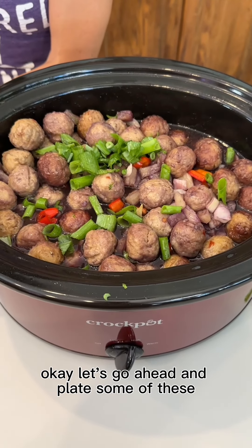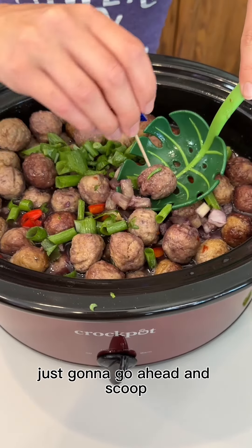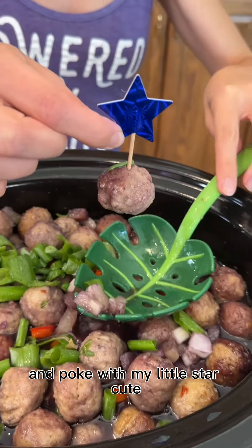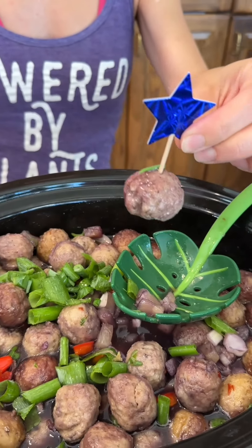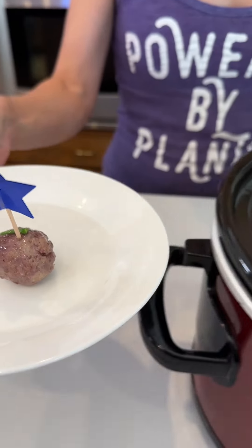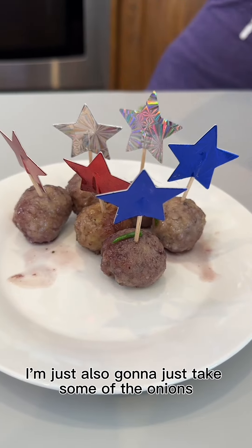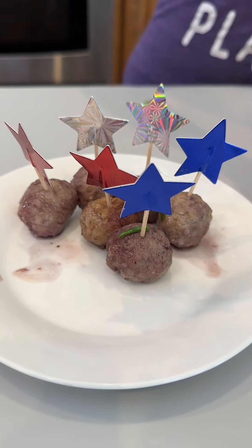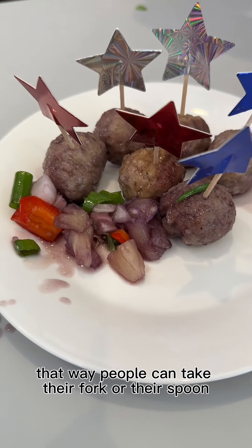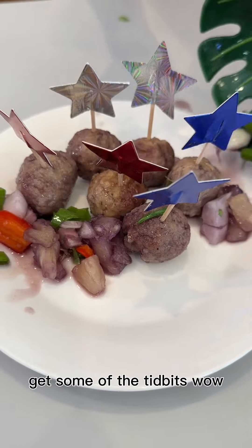Let's go ahead and plate some of these. I'm just going to scoop and poke with my little stir and place it right there on my plate. I'm also going to take some of the onions and the peppers and just kind of place them around, that way people can take their fork or their spoon and get some of the tidbits.